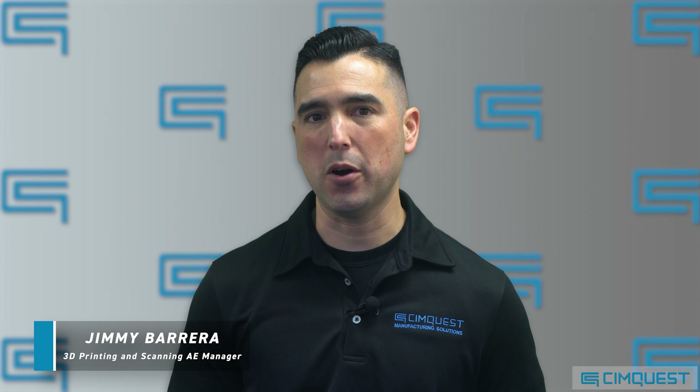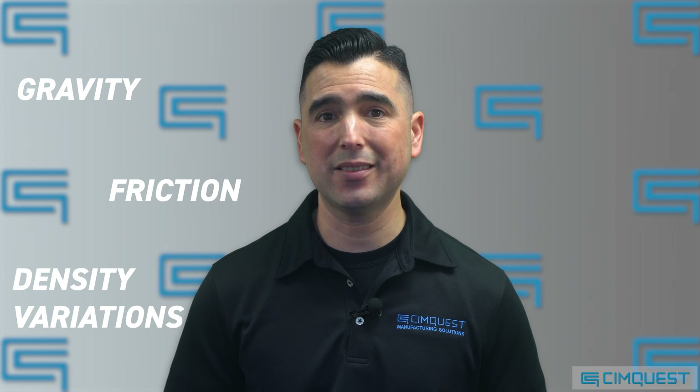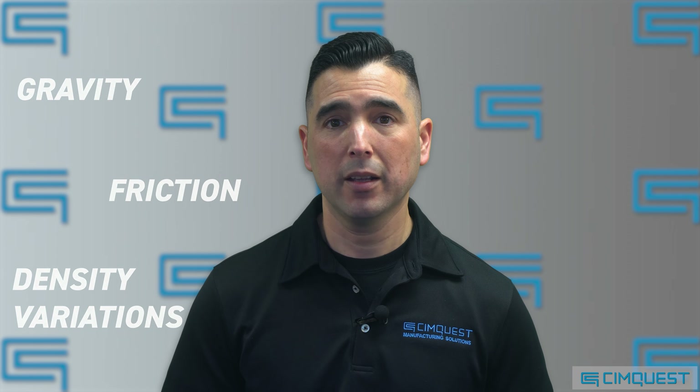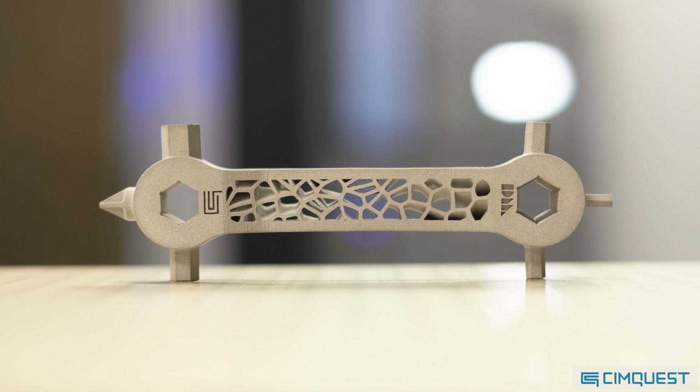Although metal 3D printing has many advantages, it can be challenging to predict final part geometry due to the many physical forces introduced during the sintering process. The part is pushed and pulled in different directions due to significant forces caused by gravity, friction, and uneven shrinkage caused by density variations. This in turn may lead to deformation, warping, cracking, and slumping.